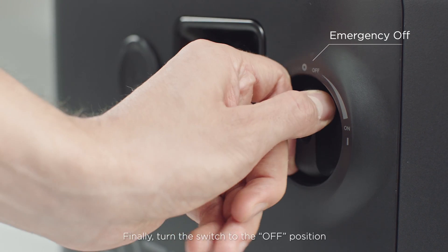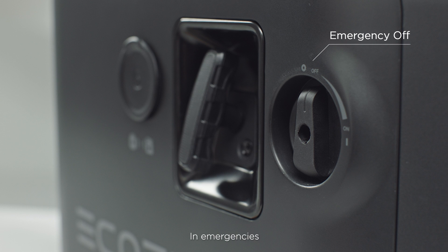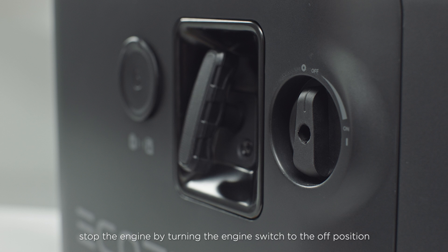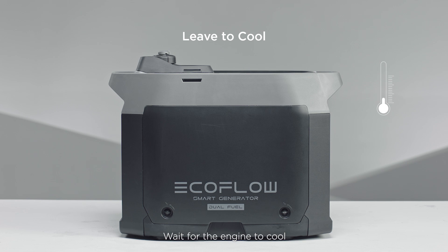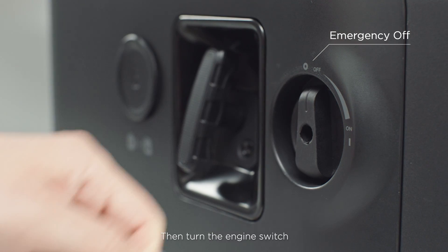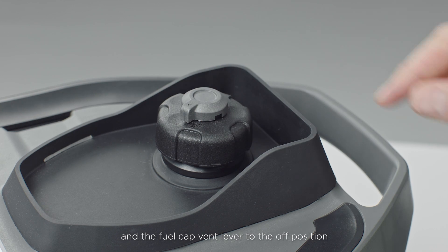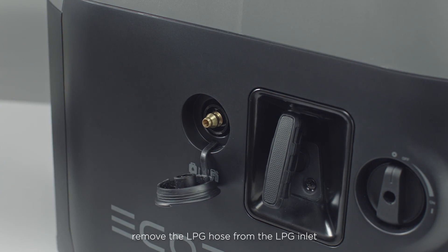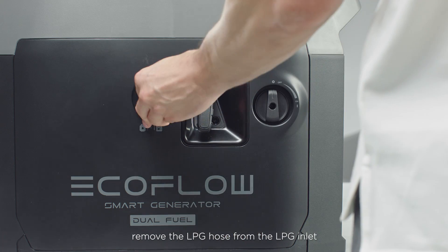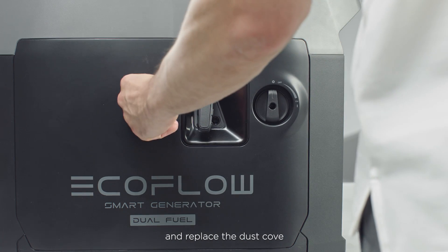Finally, turn the switch to the off position. In emergencies, stop the engine by turning the engine switch to the off position. Wait for the engine to cool, then turn the engine switch and the fuel cap vent lever to the off position. In LPG mode, remove the LPG hose from the LPG inlet and replace the dust cover.